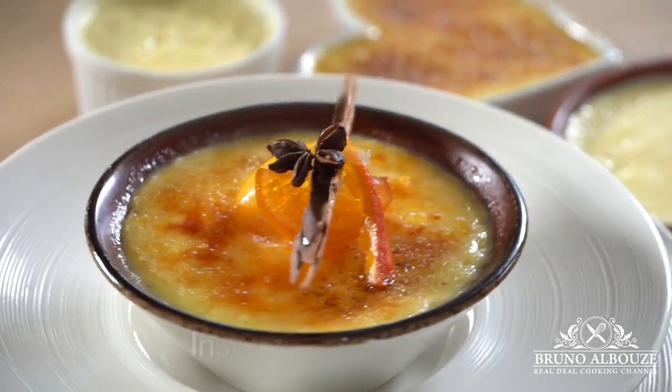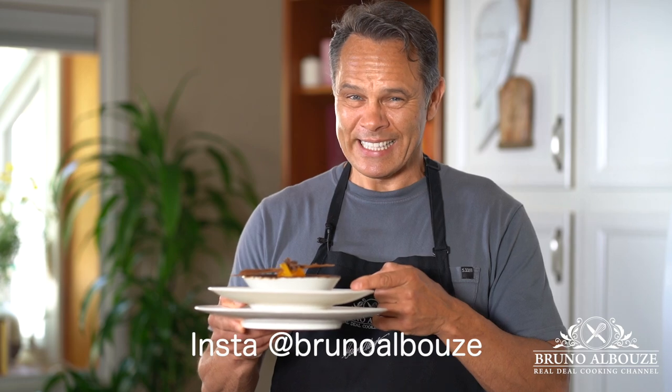Hi there, as promised, here it is — Crema Catalana. And this is what we're gonna make today.